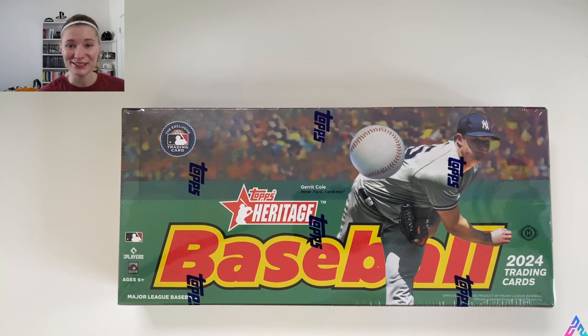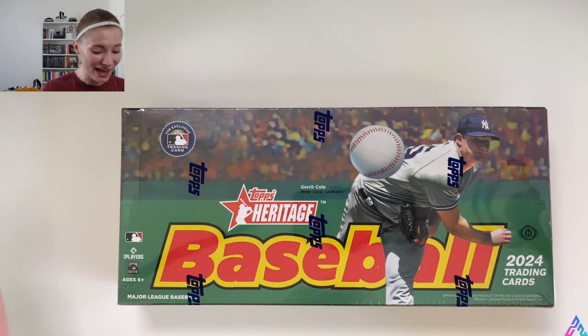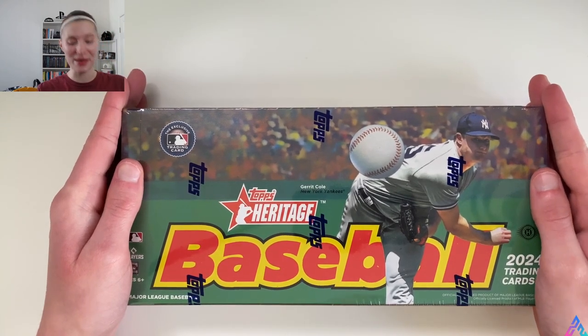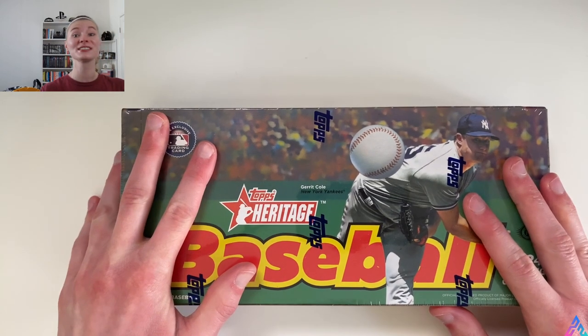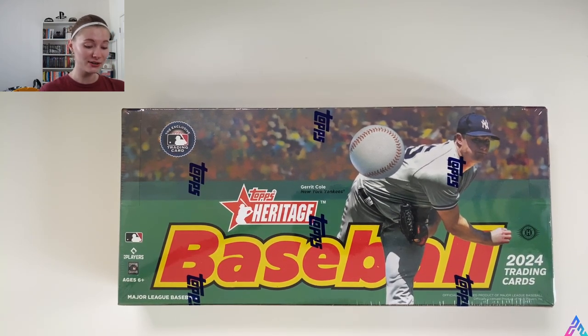Hello everyone and welcome back to the channel. As promised, we have a Hobby Box of Topps Heritage Baseball. This product goes a long way back for me — it's the one that kind of got me into card collecting in general, along with Series 1 back in 2021. So I'm very excited to open this up today. This is my first time opening a Hobby Box of Topps Heritage. When I first got into card collecting, I picked up a lot of hangers from my local Target and Walmart, but we're here full circle with a Topps Heritage Hobby Box.